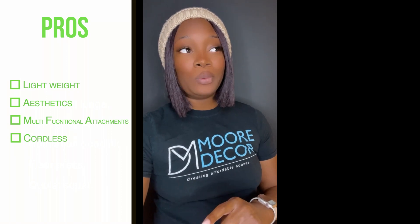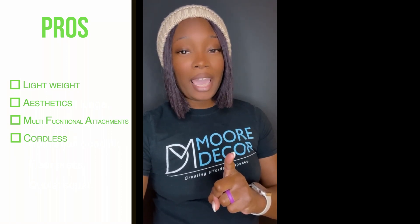I like that it's cordless. Now, I say cordless as a pro, but it's also a con for me, which I'll talk about in a few seconds.